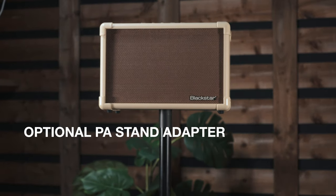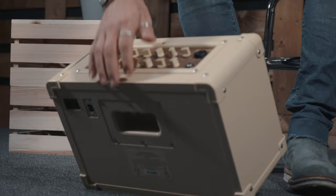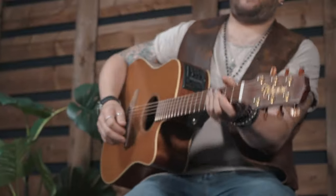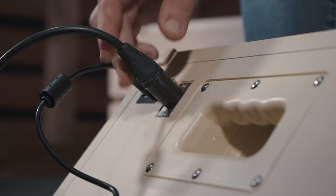And for large gigs, using the amp as a stage monitor with the in-built tilt stand and feeding your preferred mix direct to the front of house via the balanced XLR DI output.